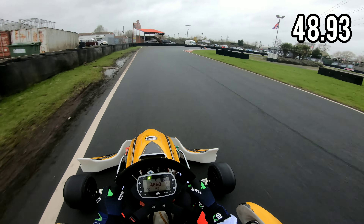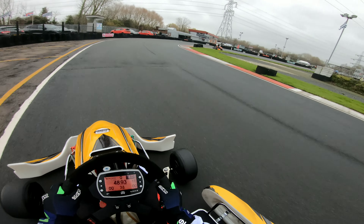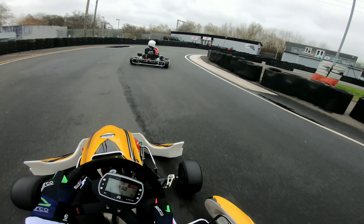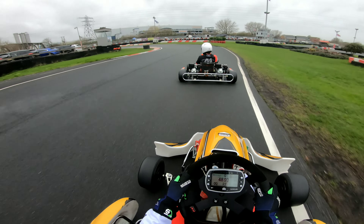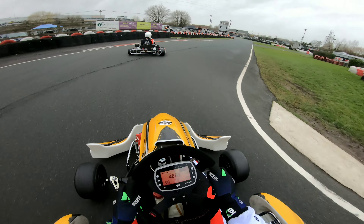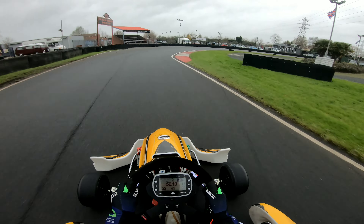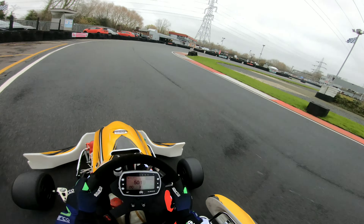Coming into the first corner we now have a 48.93. It wasn't the best time at all, but the temperature is starting to get into the tyres now. You can see ahead we've got that BRM race car also out. When we speed the footage up a little bit, we do manage to catch up to it. We want to try and use that white kerb and coming into the final two corners, using the kerb on the first one but not the second. Coming down the main straight to start catching it, and when they lift at the stadium, we're just going to put the car on the inside to get it done — and try not to understeer into them.